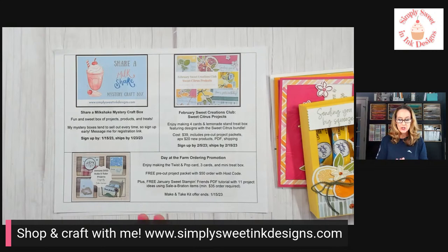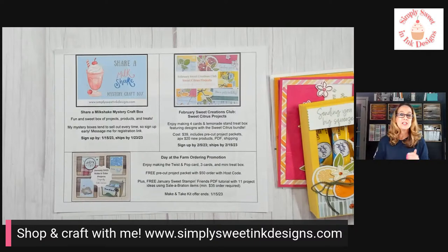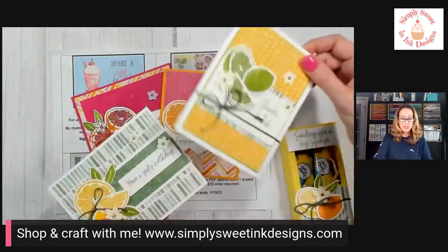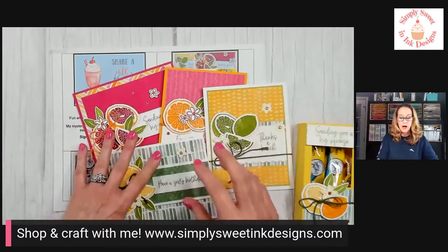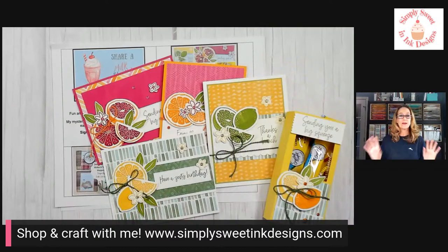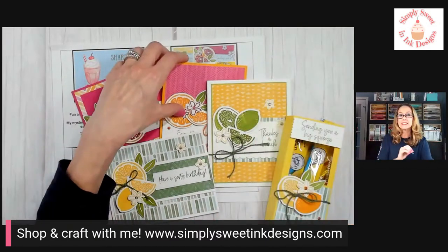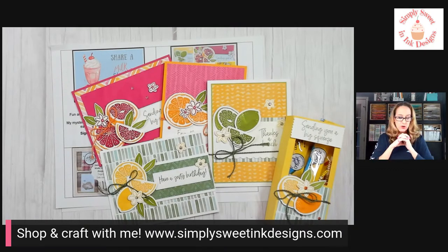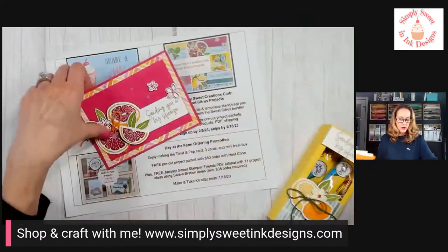My Sweet Creations Club for February is open — registration runs from January 6th through February 5th. This month's projects focus on the Sweet Citrus bundle. If you're not familiar, it's a monthly subscription club where I send you pre-cut supplies, about twenty dollars in consumable products, and a PDF tutorial. After six consecutive months, I send you a gift valued around twenty-five dollars, plus other fun club perks. There's also a one-month non-subscription option to just try it out for $39, including postage.